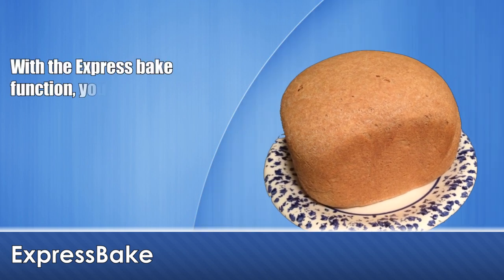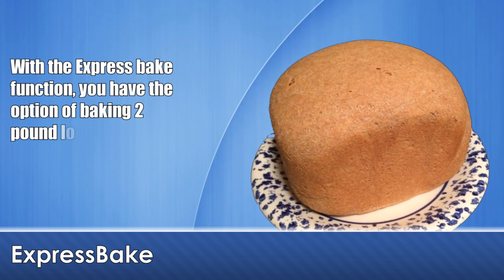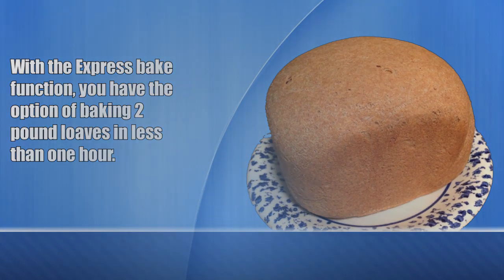With the express bake function, you have the option of baking 2 pound loaves in less than 1 hour.